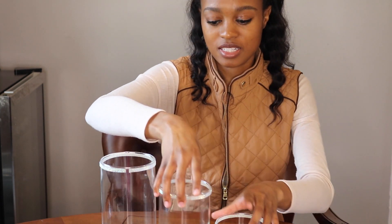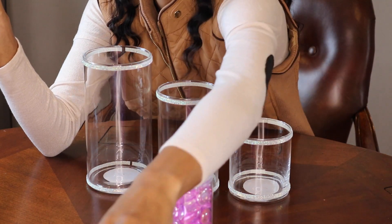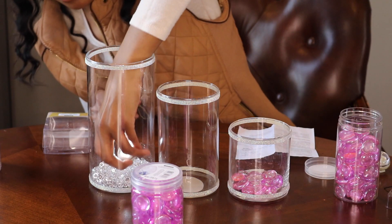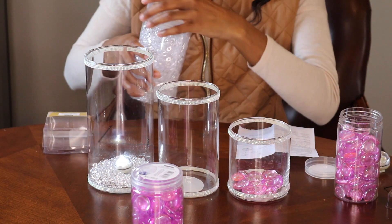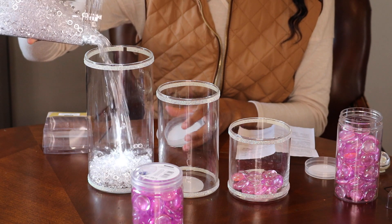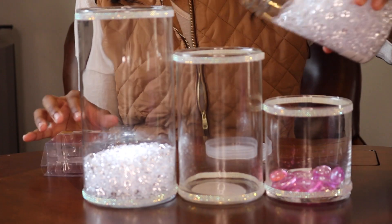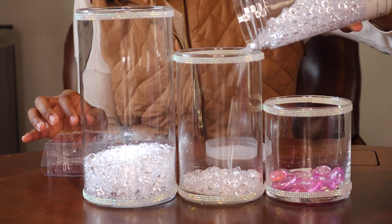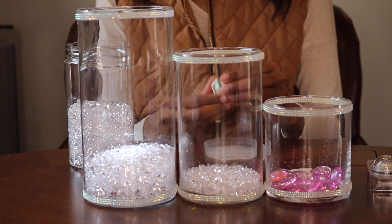We have our glasses. Now what we're going to do is open them up — just pick whichever one we want. So what you want to do is pour some of the beads inside the jar, just enough that's going to keep the submergible light in place, and then pour the rest on top.